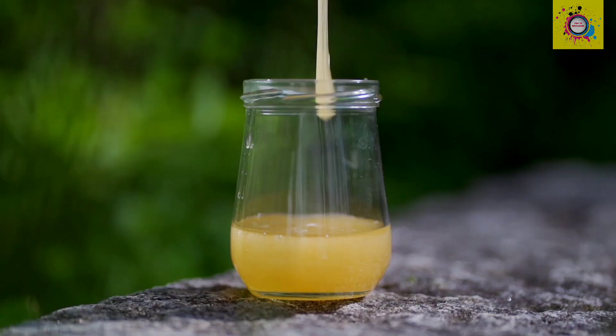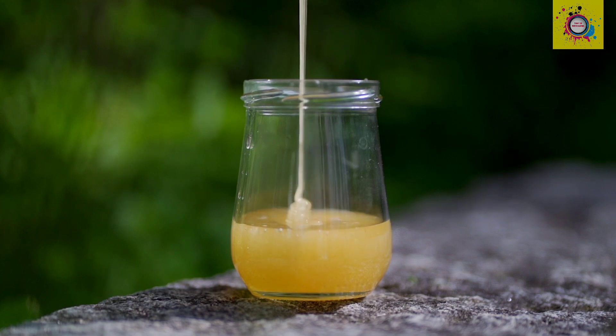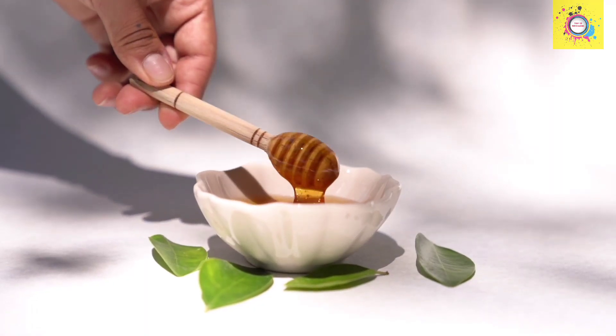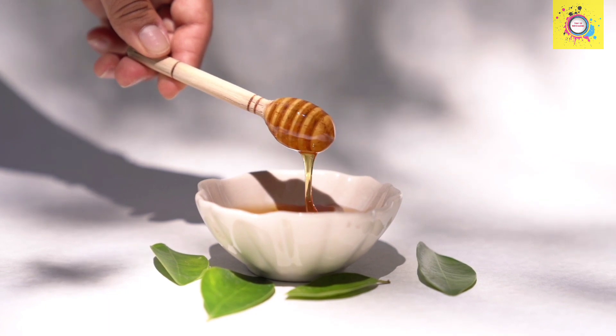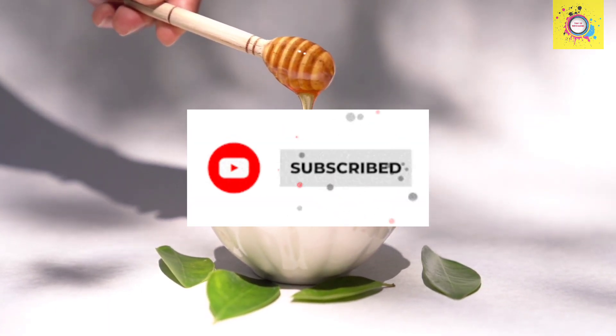Step 7: Bottling. The final step is pouring the liquid gold into jars or containers, ready for you to enjoy. And there you have it — the fascinating journey of honey from flower to your kitchen. Thank you for watching. Don't forget to hit that like button and subscribe for more sweet content. See you later.